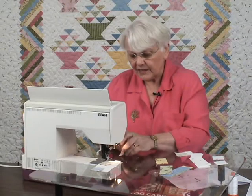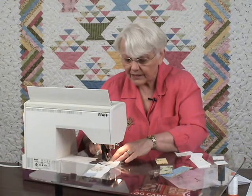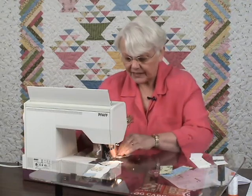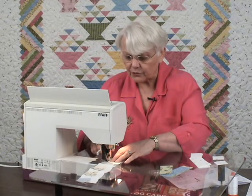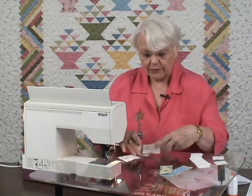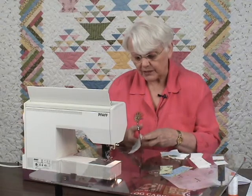New piece on the bottom, lead with the center square. I need to finger press this just a little bit. Lead with the center square. When I've finished this, we quit talking about leading with the center square — we have a whole new trick up our sleeves. We've now put on two light and one print, so the next piece is going to be a print piece.